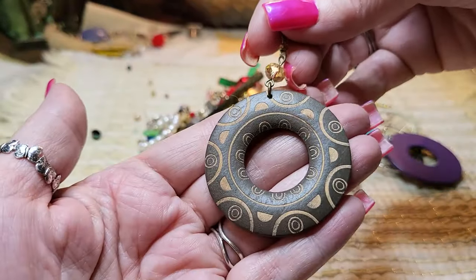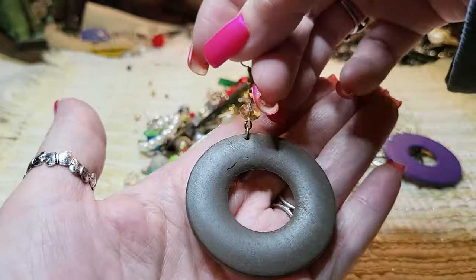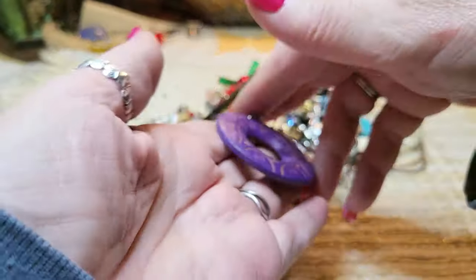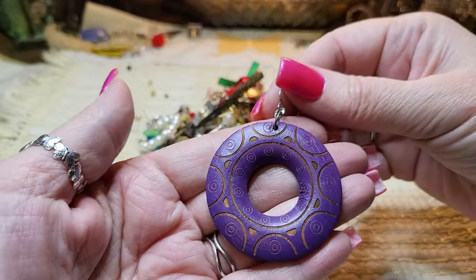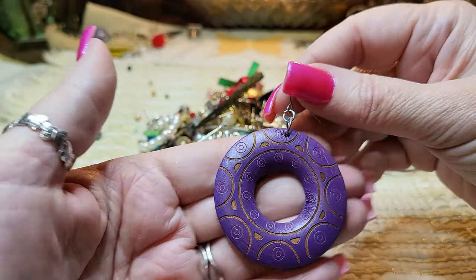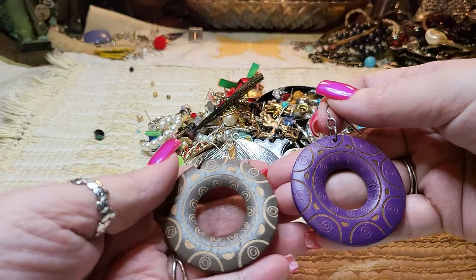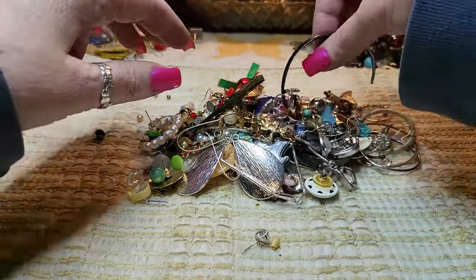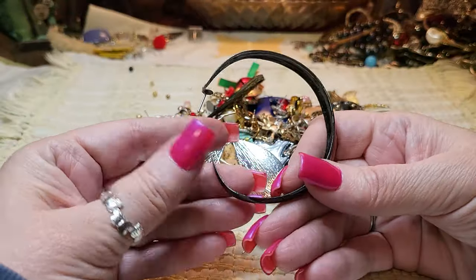We have a wooden earring — that's wooden, carved. Here's another wooden one — look, it's just like that but a different color. We might not have either match but we'll have one of each, which you could wear like that. Then we got a black metal earring that's all wonky.